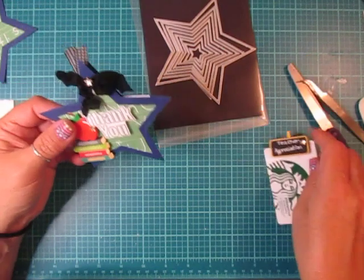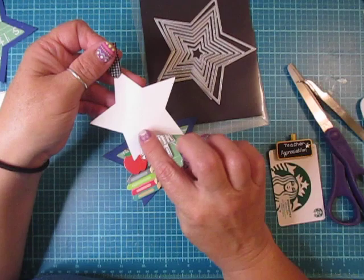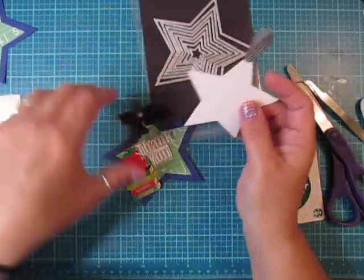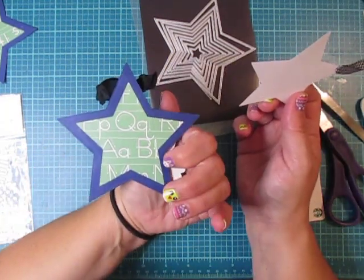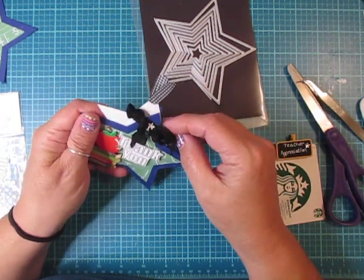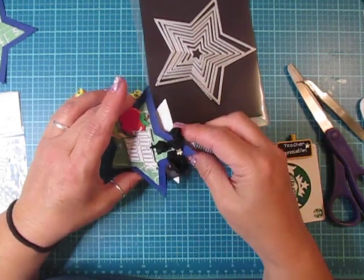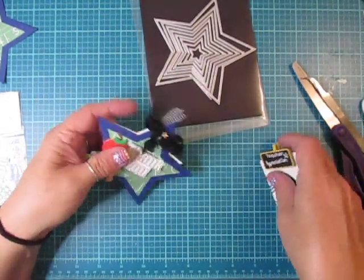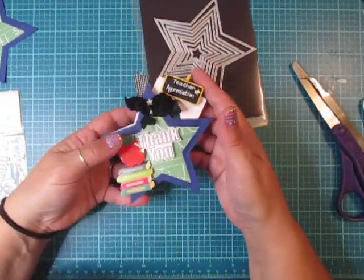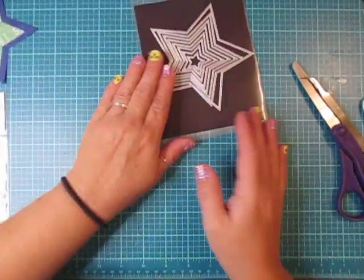So here's the gift card. I made another little star so that I could write what I want and how I want to say thanks on here. And then this is the back — it's a really simple, quick project I thought we could put together today for teacher appreciation. I know it's coming up and it's different weeks wherever you live, so I thought this might be a cute little thing to consider doing.